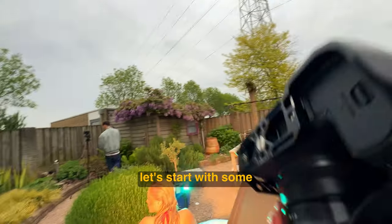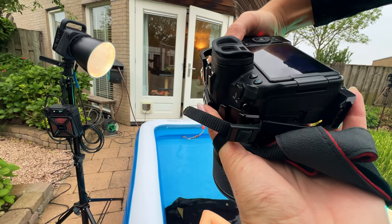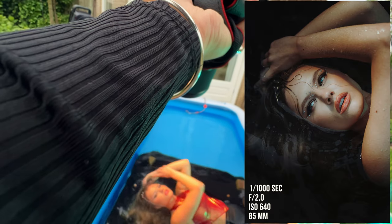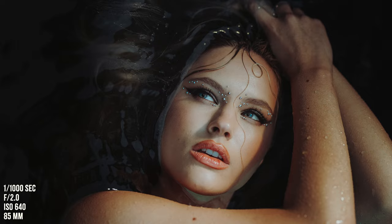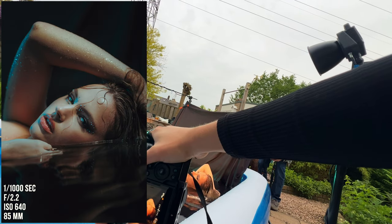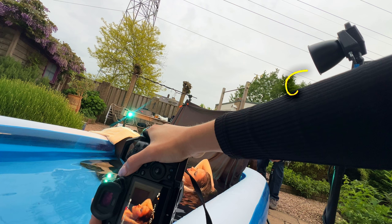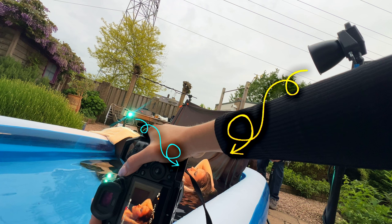Alright, Yulia — so we start with some overhead shots. What I always do when I use an RGB and a bicolor light is I make sure the bicolor is coming from one side of the face — in this case, the left side of Yulia's face — and the RGB color from the right side of the face.